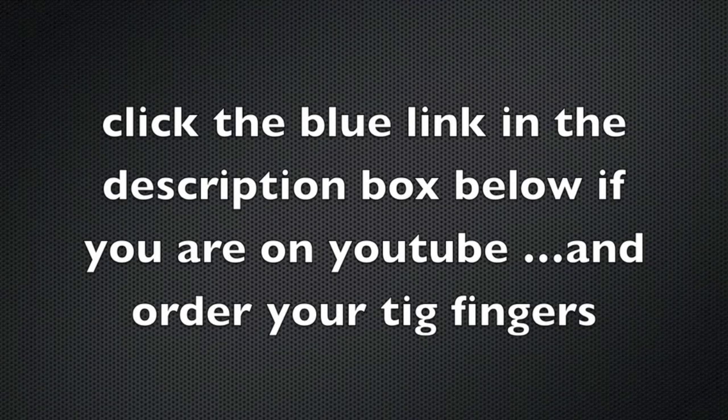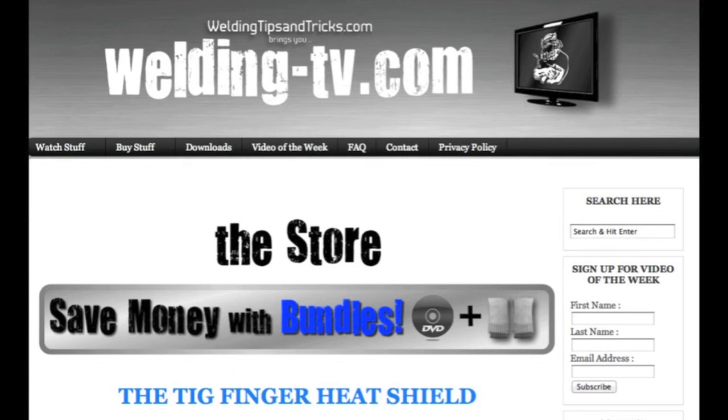That's it for today. If you're watching on YouTube, click the blue link in the description to go to a page where you can get your TIG fingers. Order them now and thanks for watching — visit WeldingTipsAndTricks.com and WeldingTV.com.